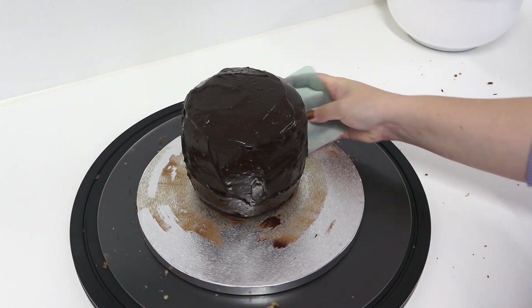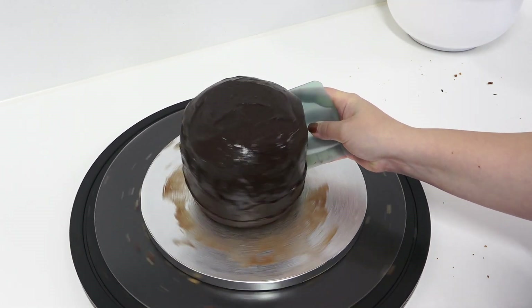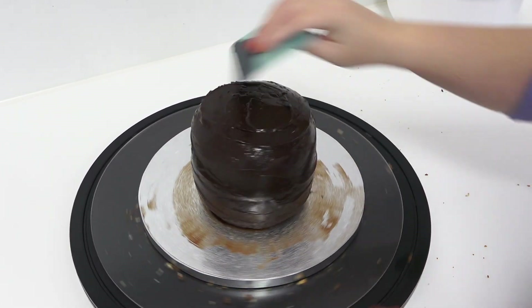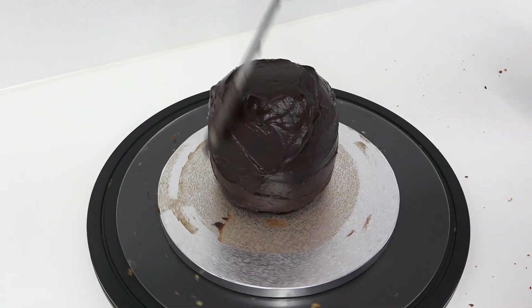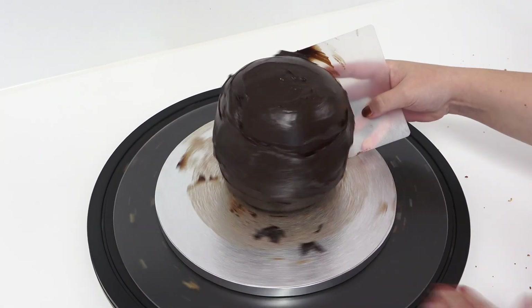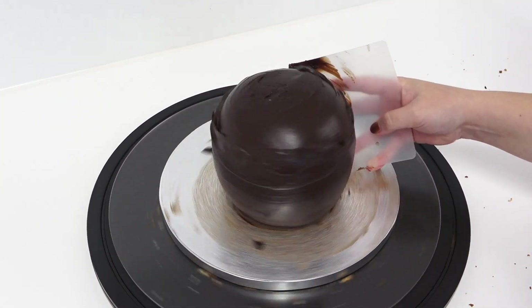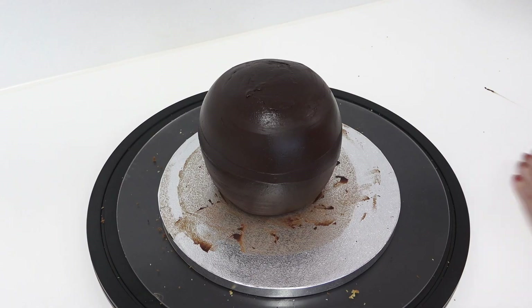For tutorials on how to make ganache and how to fill a cake properly with jam and buttercream, all the videos are in the description box. Now that our base layer is on, we're going to let that set and then add an extra layer on top. Once the chocolate has set the cake is not as wobbly as before, and taking an acetate smoother and bending it to follow the contours of the sphere, I'm pretty happy with how this is looking.